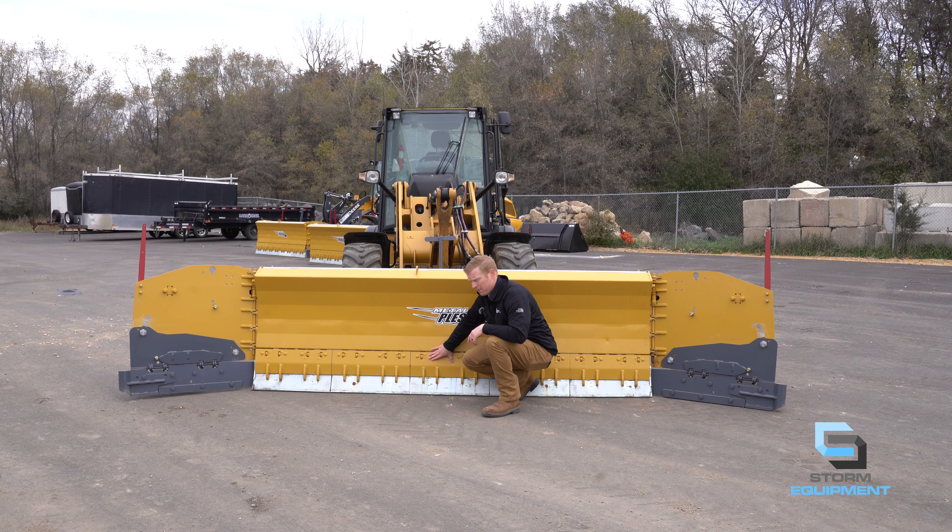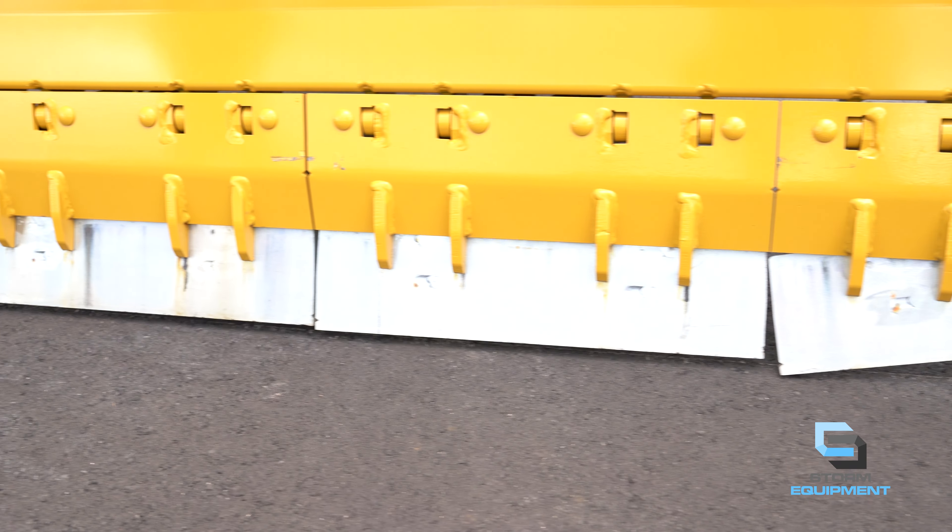Below the HD soft trip, you have the live edge — the silver sections of the moldboard. These are two-foot sections that are carbide tipped for unparalleled longevity of your edges.